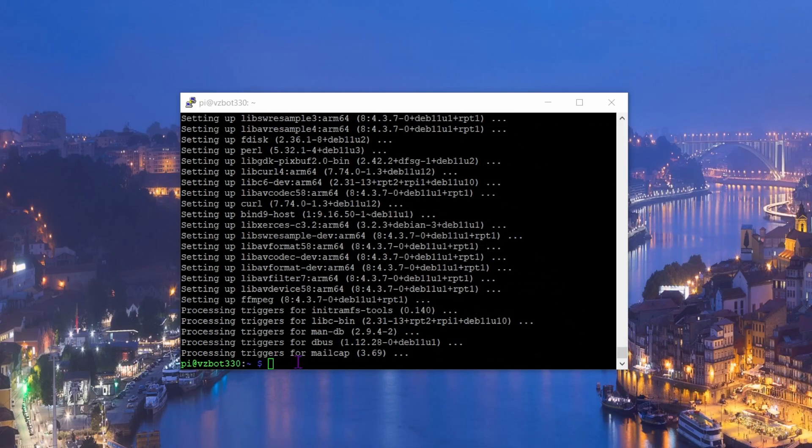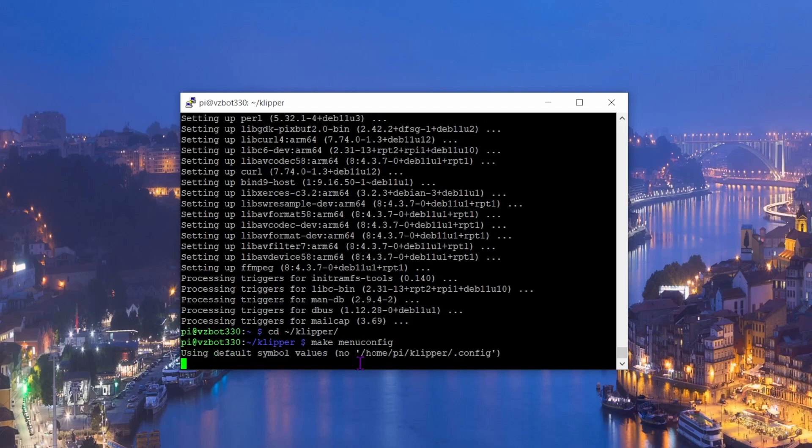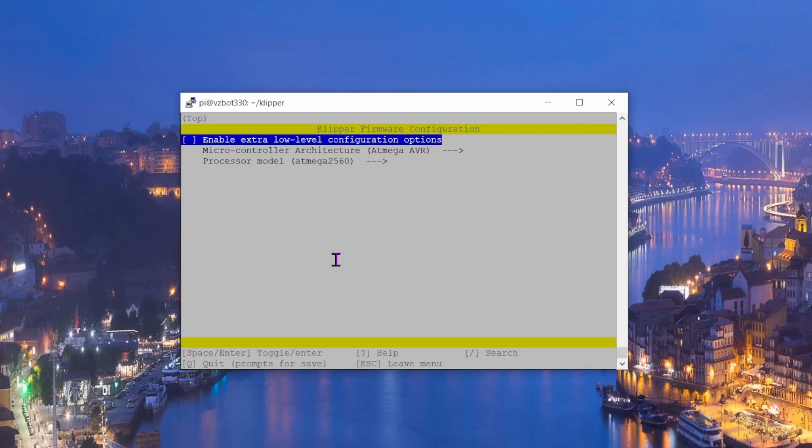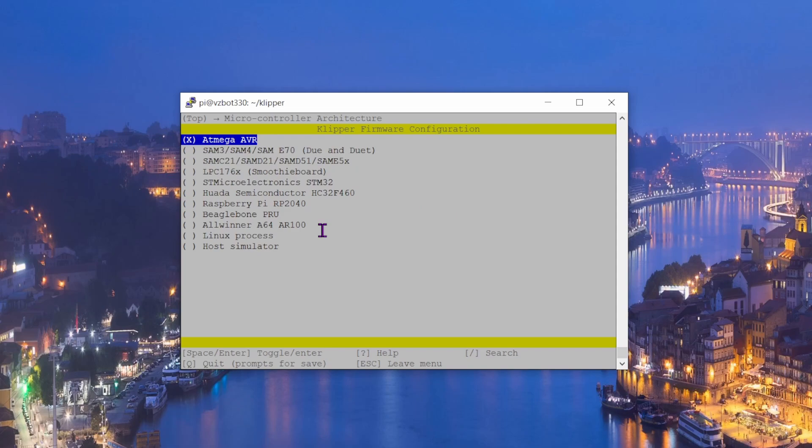Once that's finished, type 'cd klipper' to navigate into the directory. Then run 'make menuconfig'. A screen appears and the first thing to do is press the spacebar to expand the section. Then choose the microcontroller.